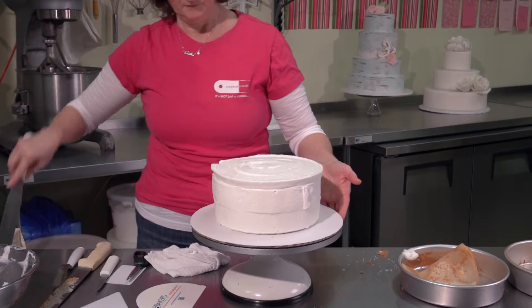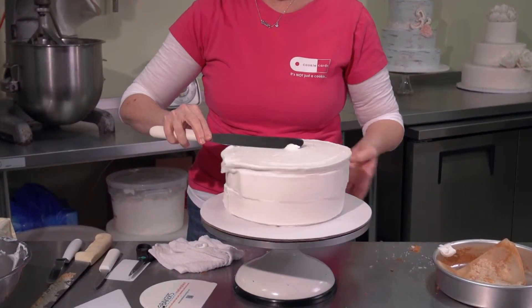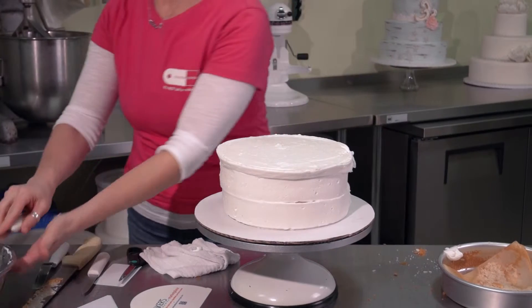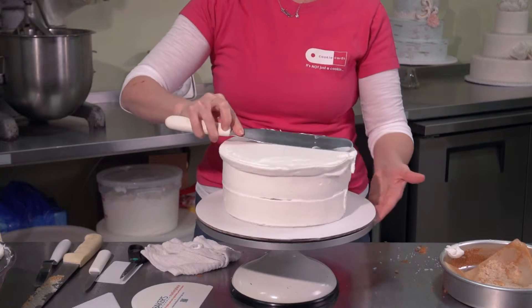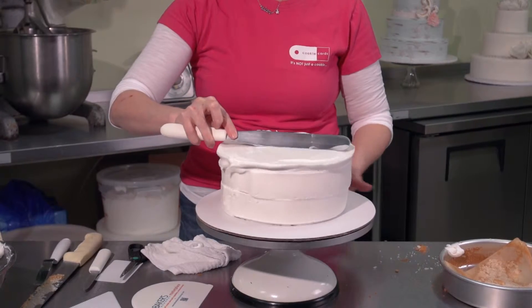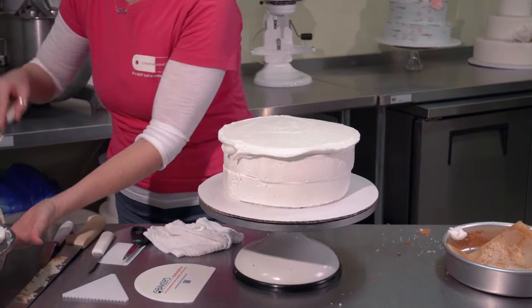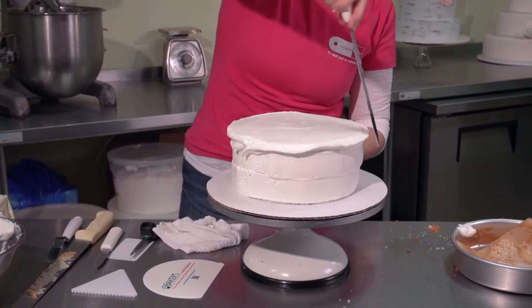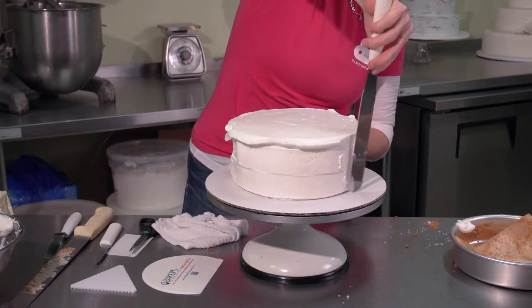And once you've finished, using a large spatula, you want to begin smoothing all the icing, starting at the top, keeping your spatula nice and level, and then starting on the sides. Just start smoothing and working everything together and blending it all in.